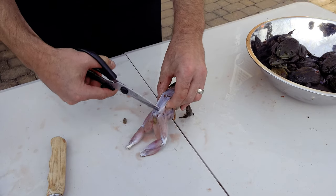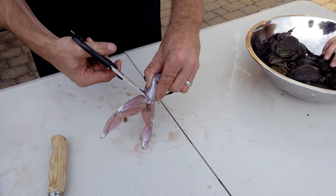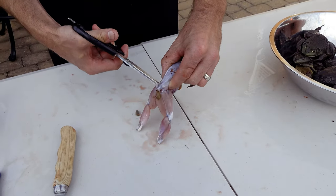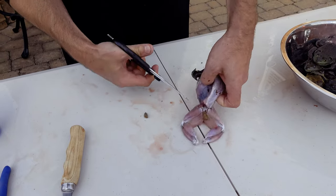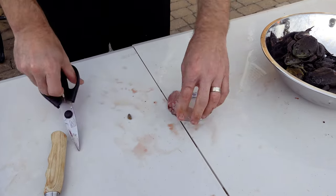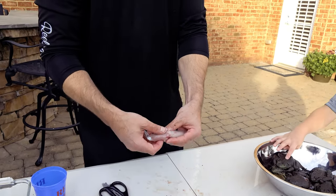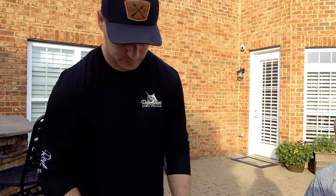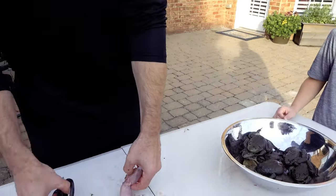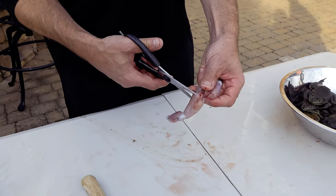Then with that pair of game shears — there are two bones that run the length of the back right here — just stick your shears straight through. We're going to cut both those bones just like that, and all you have left down here is just connective tissue. Now you've got your frog legs free. You can separate those if you want — I'll go ahead and show you. You're basically just going to put your game shears right here and separate the pelvis.